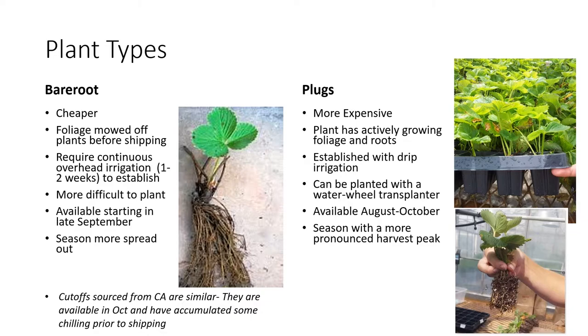The first type is what we would call bare roots. You can see a picture here of what a bare root plant looks like. It has some roots attached, but the roots appear somewhat dormant — they're not really actively growing. The plant typically does not have very much foliage, and usually that foliage is mowed off before the plants are shipped. One advantage of using bare roots is that they tend to be cheaper, but it's important to realize that the establishment of bare root plants can be a little bit more complicated. In some cases, it's better for growers who are just starting out to use plugs instead.